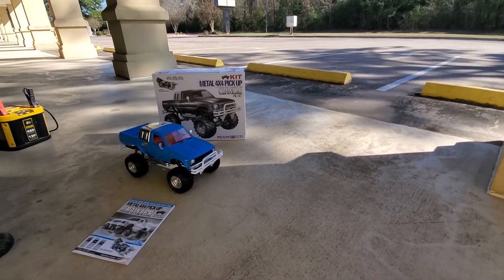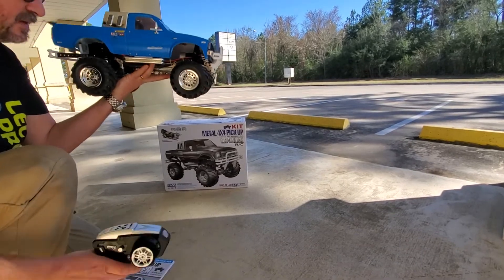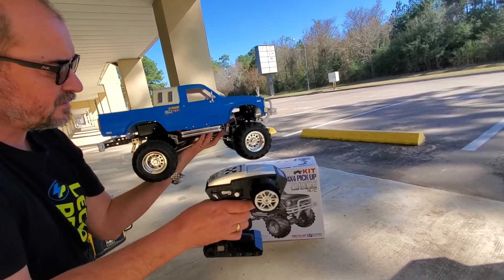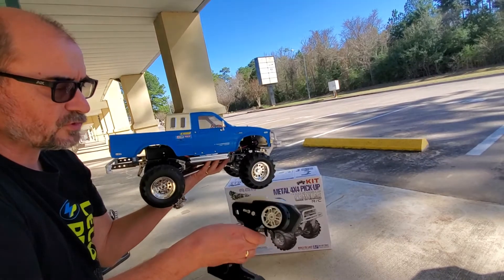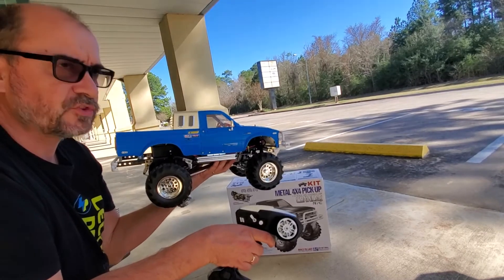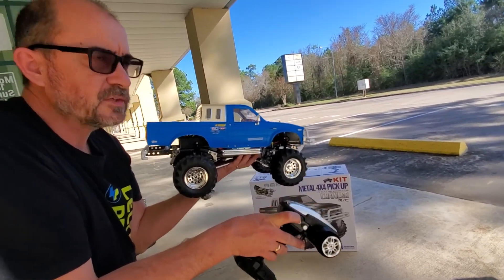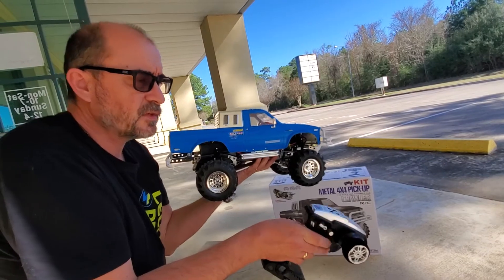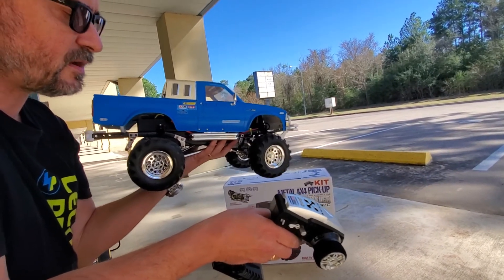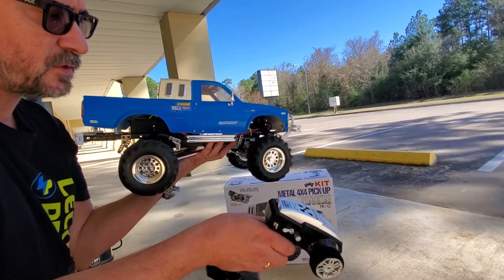I'll demonstrate that now with the truck off the ground. Right now it's in low speed two wheel drive. If we go up, you hear the servo move and it's dropped into gear — now we're in high speed two wheel drive. Let it stop, servo moved. So now it's back in low speed two wheel drive, drop it down, and now we've engaged low speed four wheel drive, so all four wheels are turning.